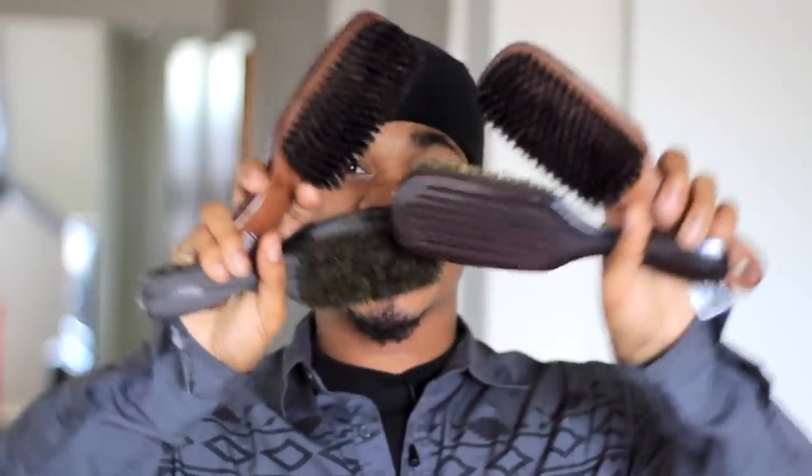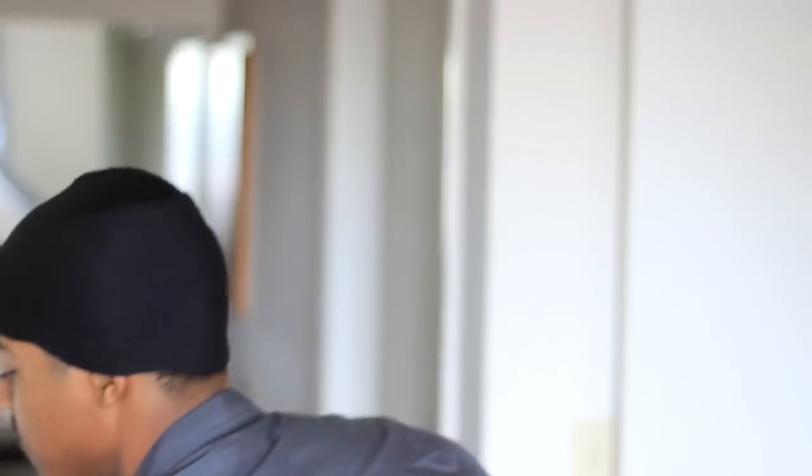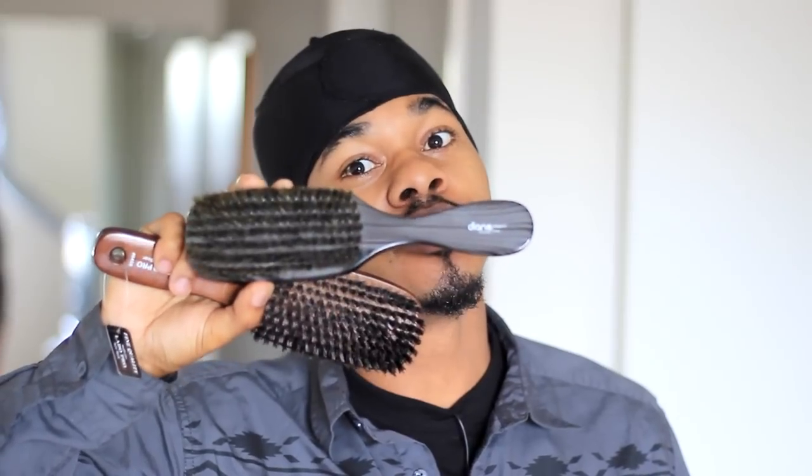YouTube! What's up? It's your boy 360 Jeezy and yes, as y'all know, I got these brushes in the mail. Well, not this one — got a little lint in it, let me get that out. This brush right here, I've been had. It's my Diane 819 mahogany. If y'all watch my previous videos, y'all will know. But these are the brushes I got in the mail. You got your new school Diane OG though.